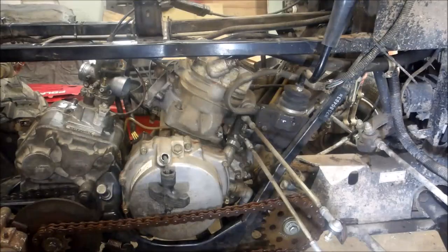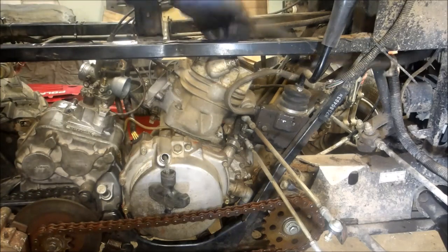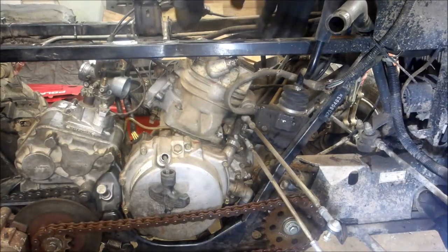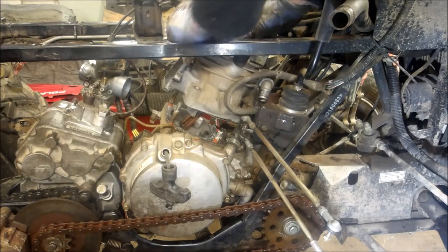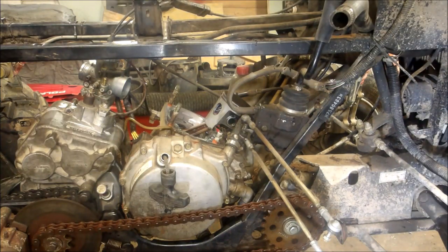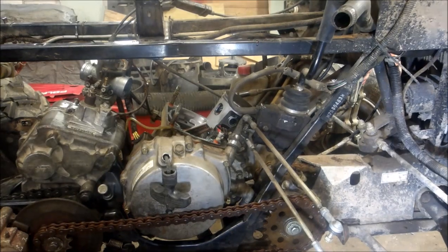All right, so the jug's all ready to pull. I got the four nuts off, got everything disconnected, got my hoses disconnected. Let's see what we got. When you do this, try not to bust off your temperature sensor. Pull that straight up - and the cylinder looks good, no issues there.